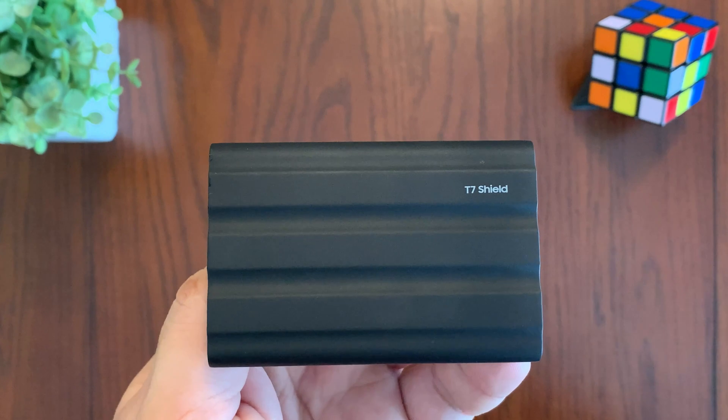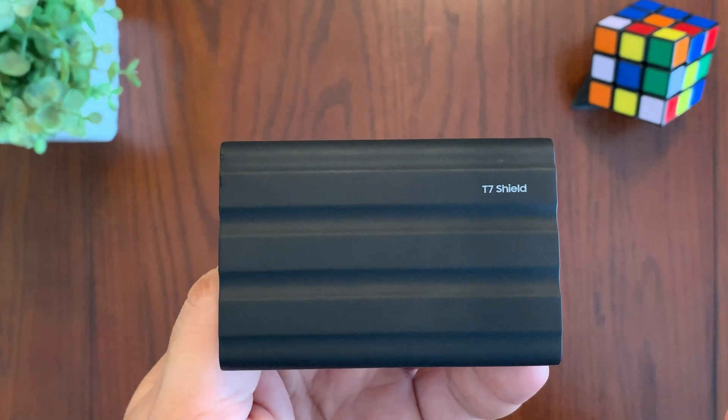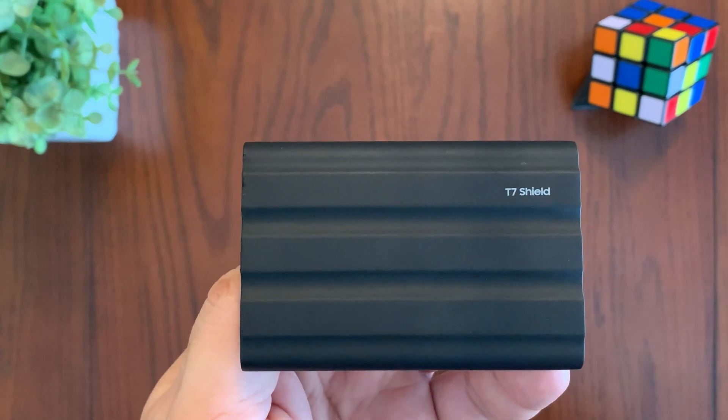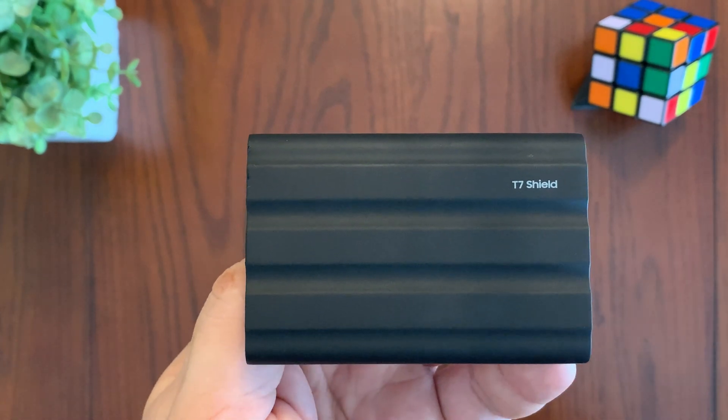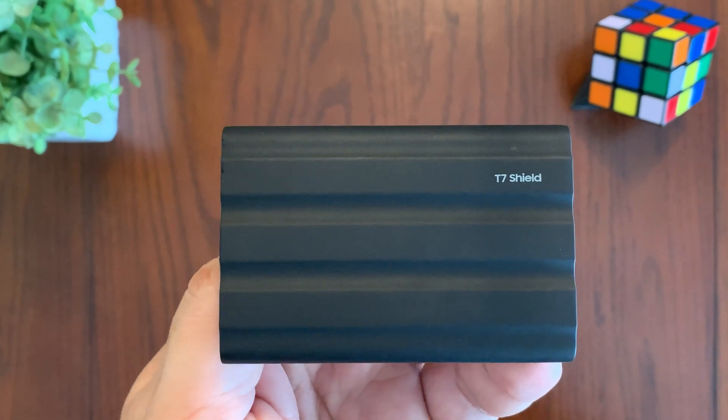I can totally see this drive being a durable and secure choice for outdoor workers and people who travel a lot. With its rugged design and fast speed, this drive would be one of my top choices for a fast portable drive that you can take with you on the go. I hope you enjoyed the video and I'll see you in the next one.